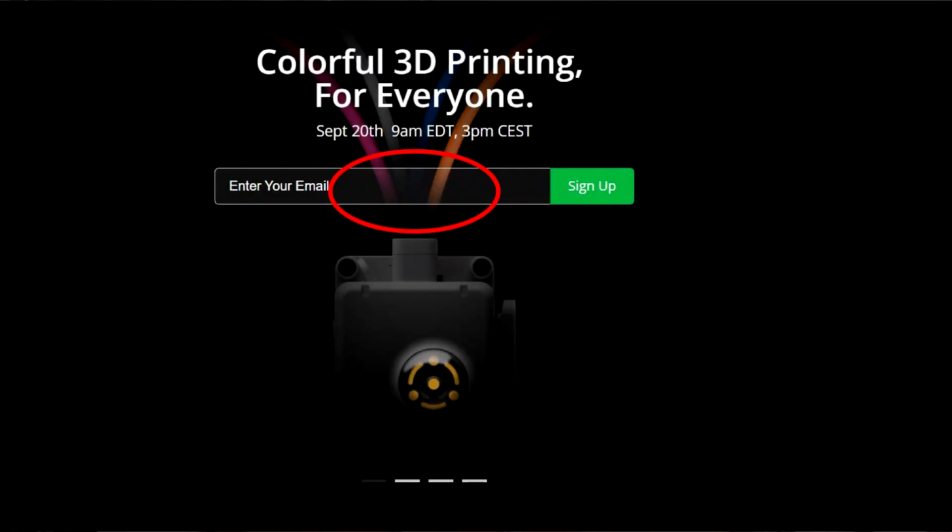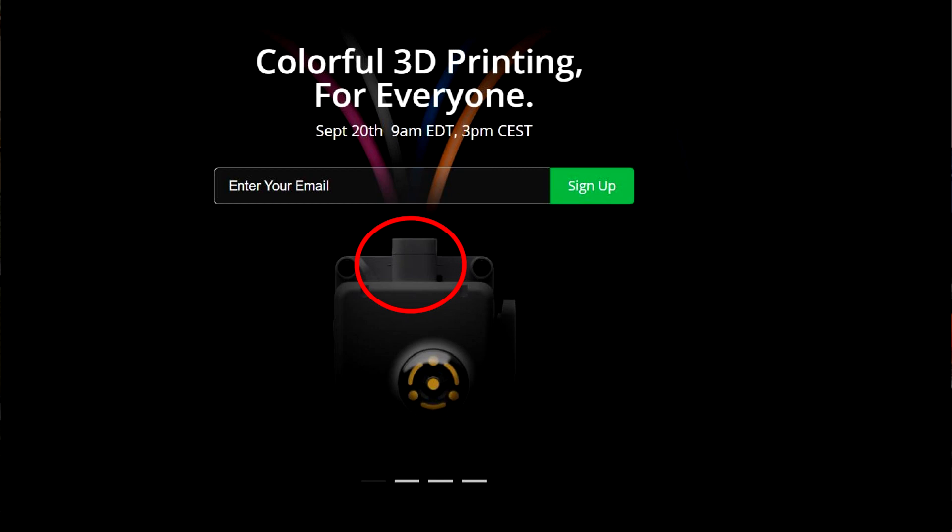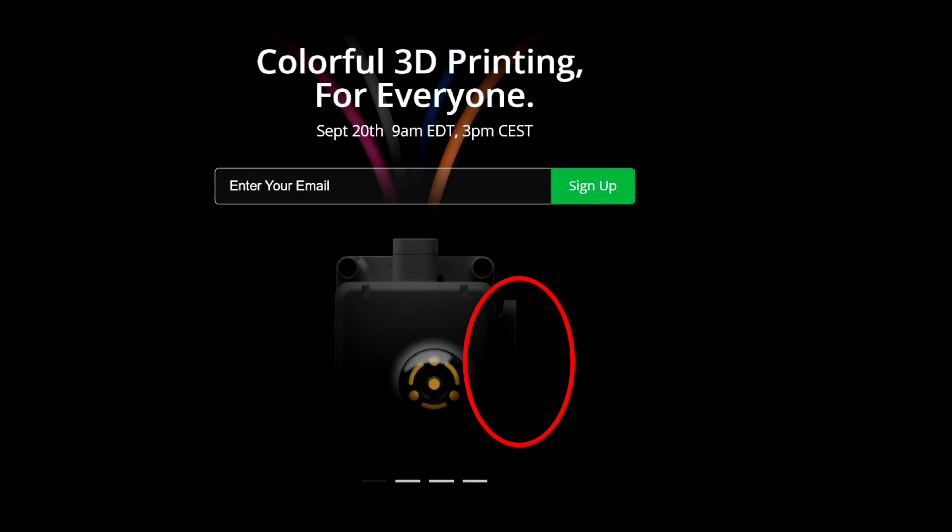Looking at the teaser image, up at the top you see different filament strands - looks like about 4 of them being fed into what looks like an extruder. The input looks squared off, more rectangular given the shadows. And on the side, this definitely looks like a filament slicer similar to what's on the X1 and P1 series, so this has got to be some kind of extruder assembly.